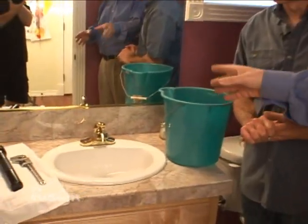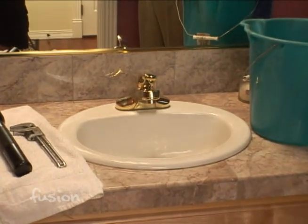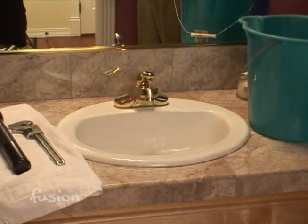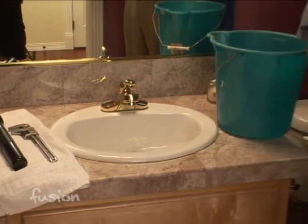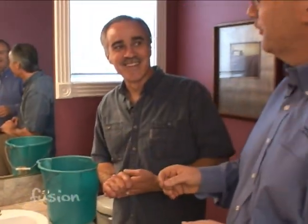Dave Robbins picked the new faucet, so we're ready to get started. Actually, in the trade, what you'd call a fixture is a sink or a toilet — the faucet is a faucet. If you go into the plumbing store and ask for a fixture, they'll probably hand you a sink instead of a faucet. It's good to know the proper language when you go — it helps.